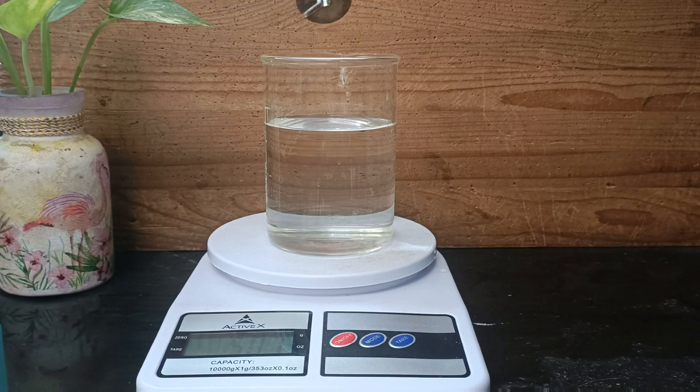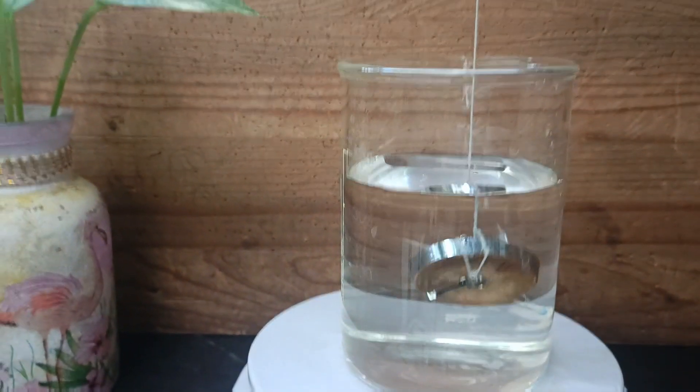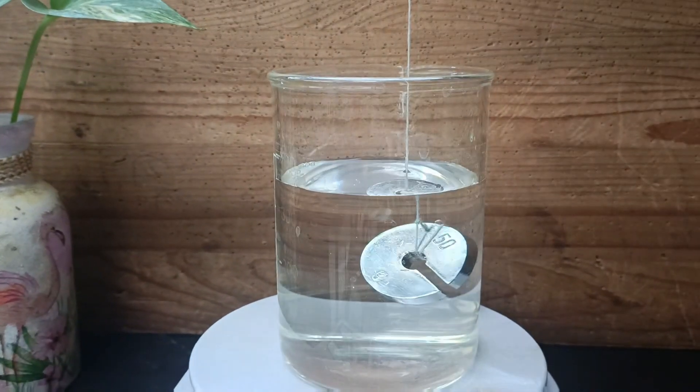Gently place the steel weight into the water using the thread such that it doesn't touch the walls or the bottom of the beaker. Note down the reading on the weighing balance.